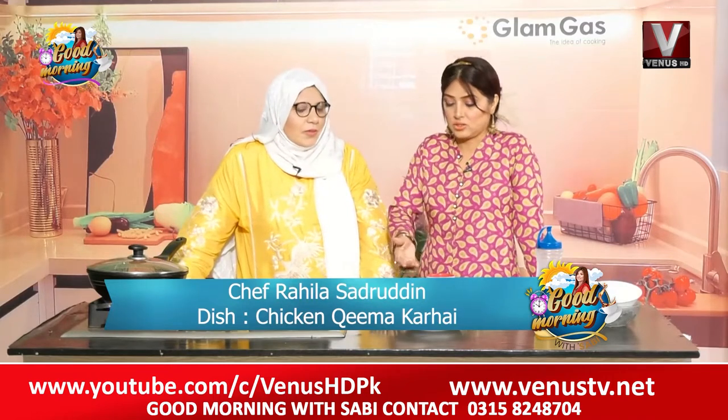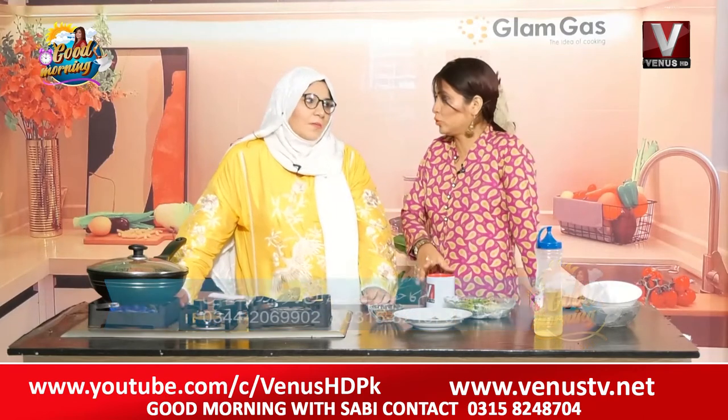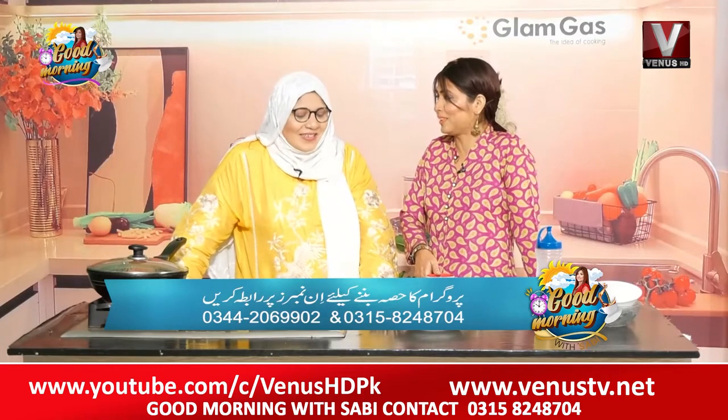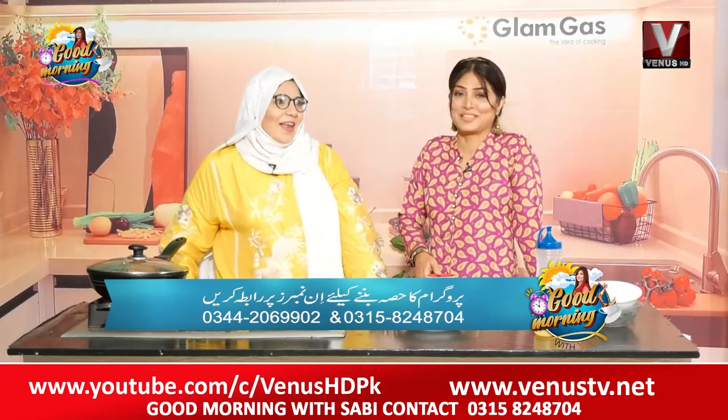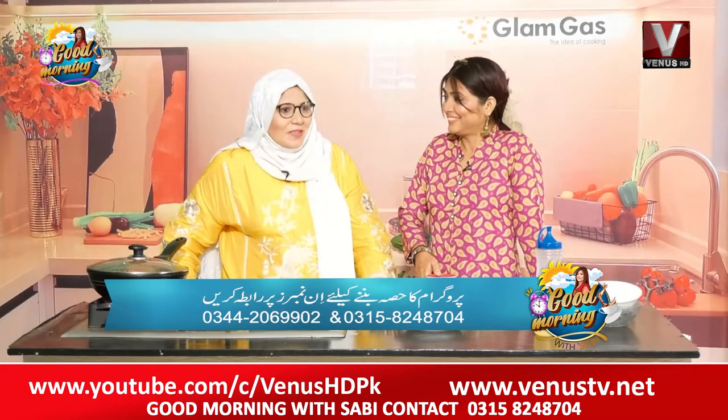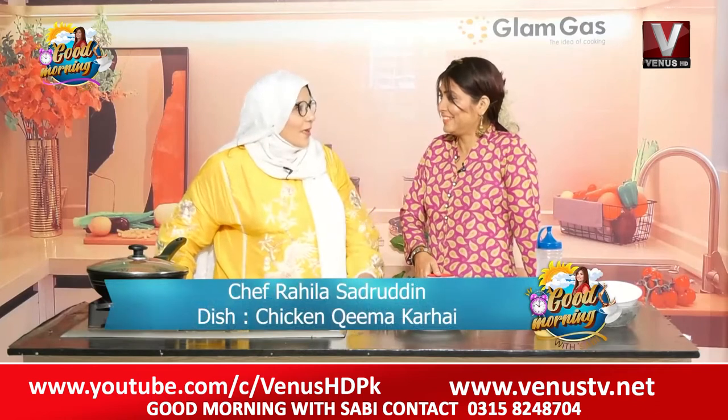All your dishes are available on your Facebook ID. We want to see some recipes. You have made 4 masala and we want to see the chicken. Good morning with everyone! Do you think about your recipes? It's very tasty. Inshallah, when your channel has given me a chance.